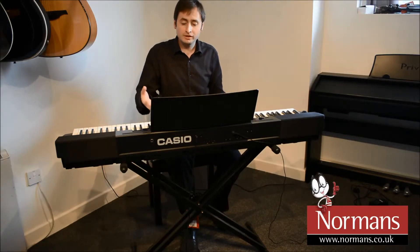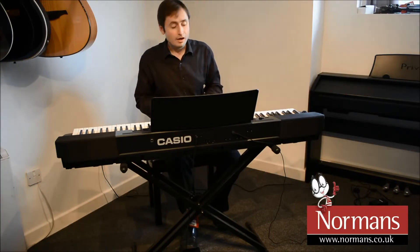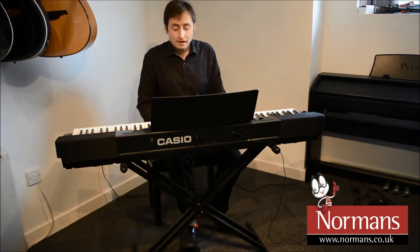And we've got other things like strings, guitars, organs. In fact, we've got many, many different sounds that you could choose from. I can layer two sounds together if I want to.